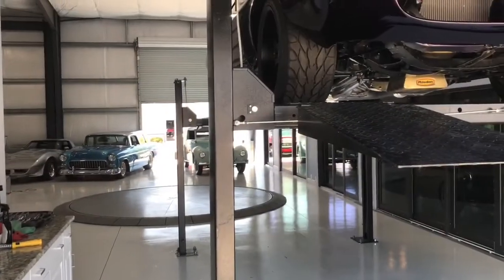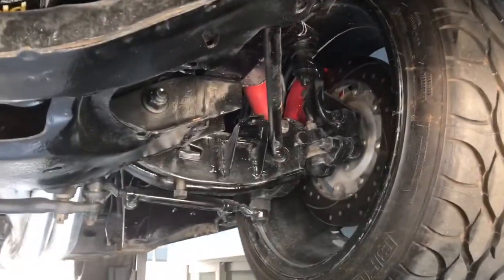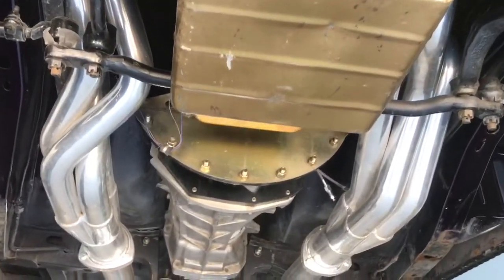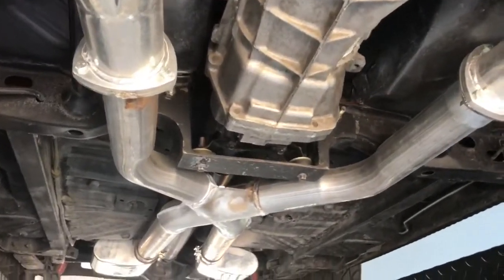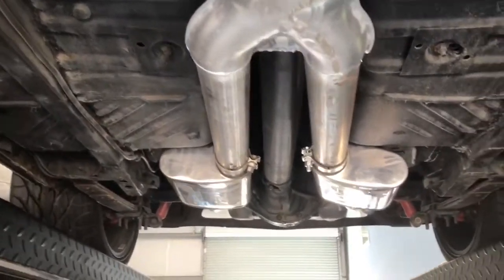Alright guys, we've transitioned from the turntable up onto the lift. Let's go ahead and take a look underneath. Here you can see the driver's side front brakes and the passenger side. Then underneath the engine here, that Moroso oil pan, the transmission, long tube coated headers going to the X-pipe, into the two Magnaflow mufflers.